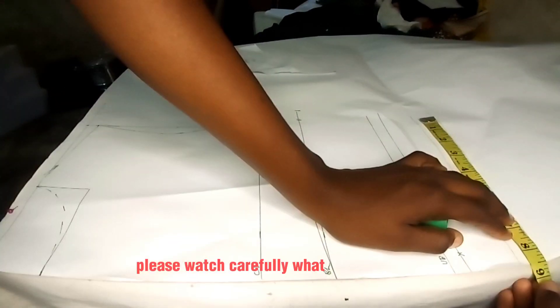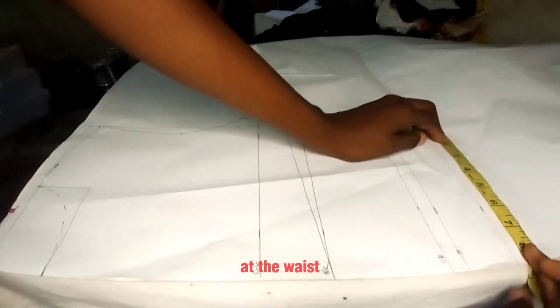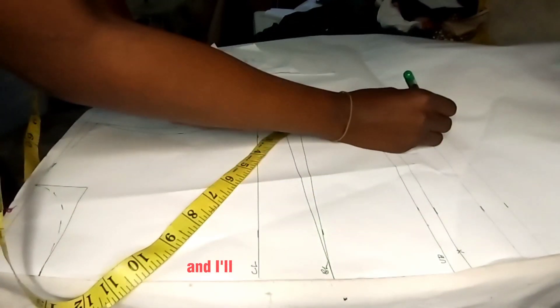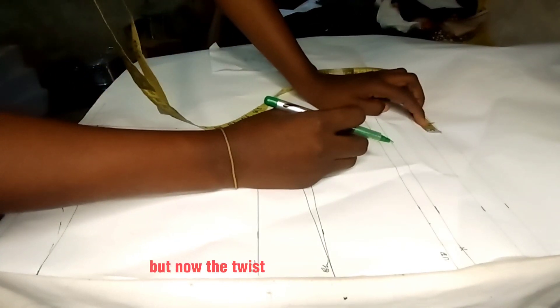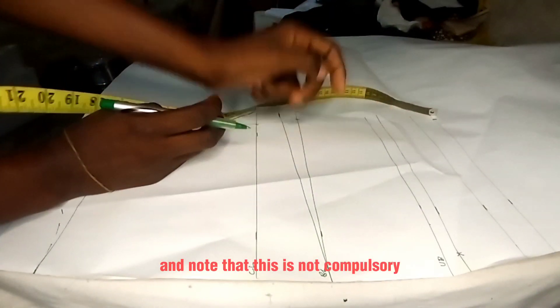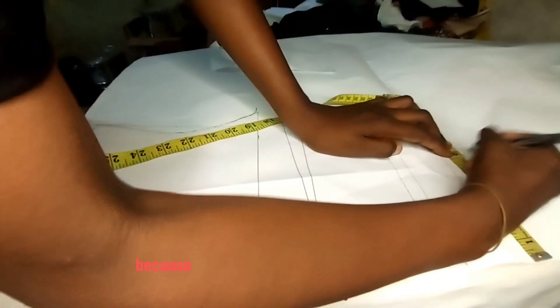Watch carefully what I'll do at the waist. The original waist measurement is 6.5 inches — I'll add one inch for ease and another one inch for sewing allowance. The twist is that I'll remove one inch for waist snatching, though note that this is not compulsory. There is no zip allowance in this tutorial because we are using the roping method.